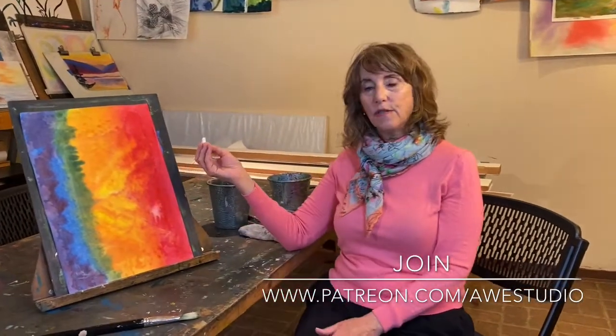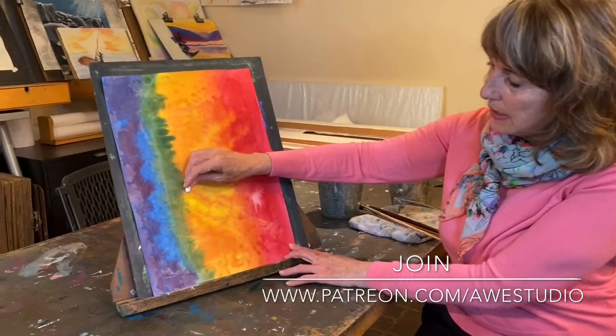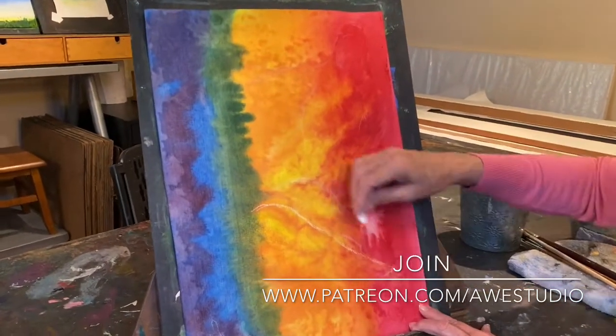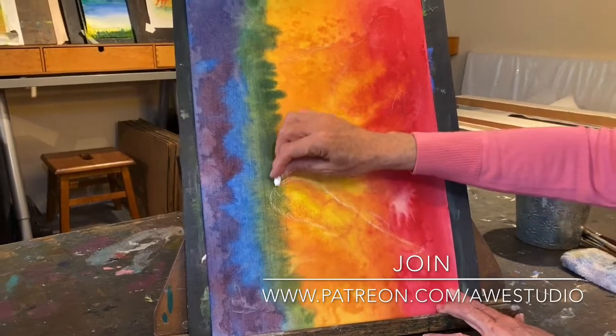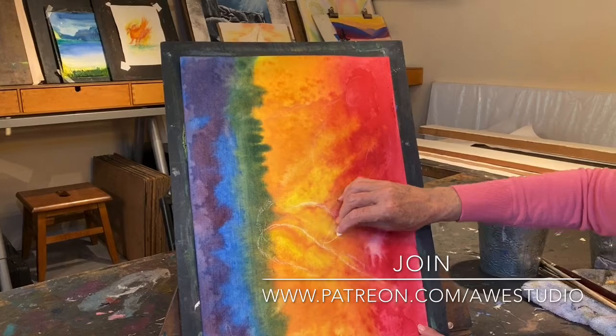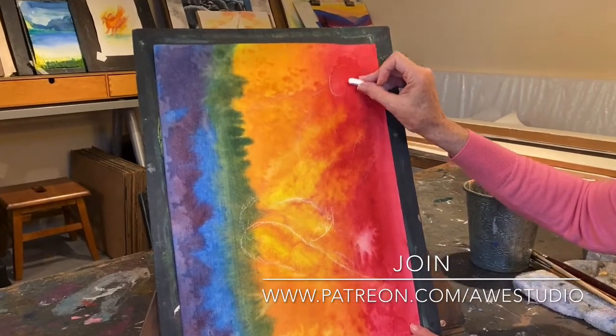I'm simply going to take a piece of chalk and sketch on a little bit what I see for the mermaid. Here I can see sort of the beginnings of a tail, and her body would probably come up and be somewhat here. And then up here is really where I see her face.